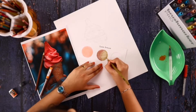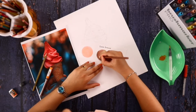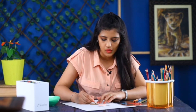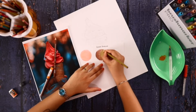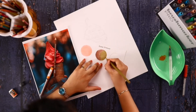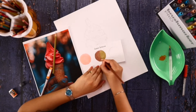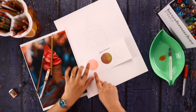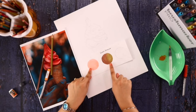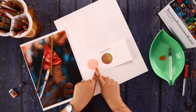Now I'm smoothing it out. You can see I have a basic layer of brush pens on one side and a basic layer of color pencils on the other. Now I'm going to add in details with the color pencils.